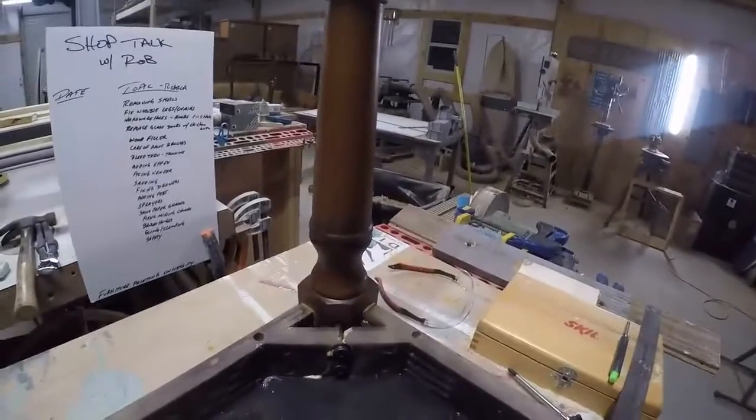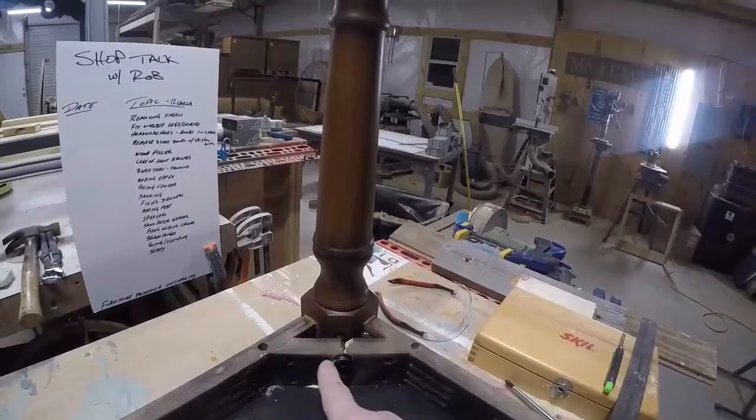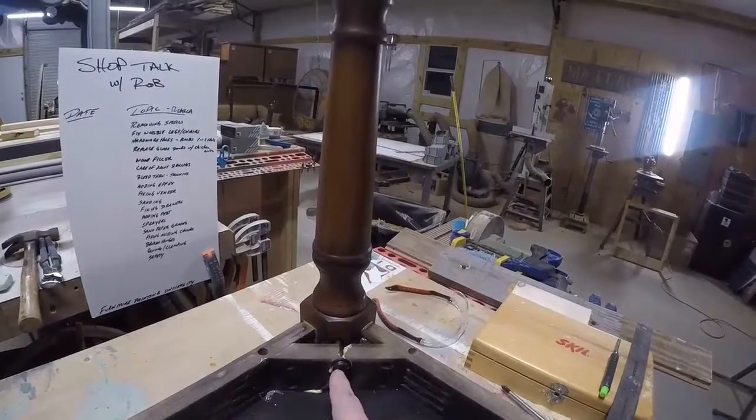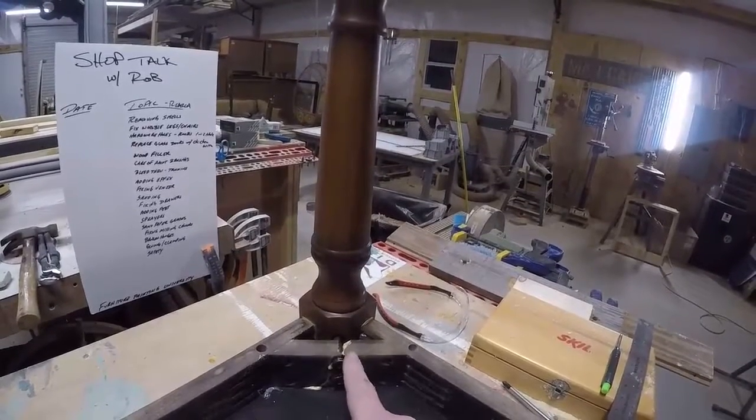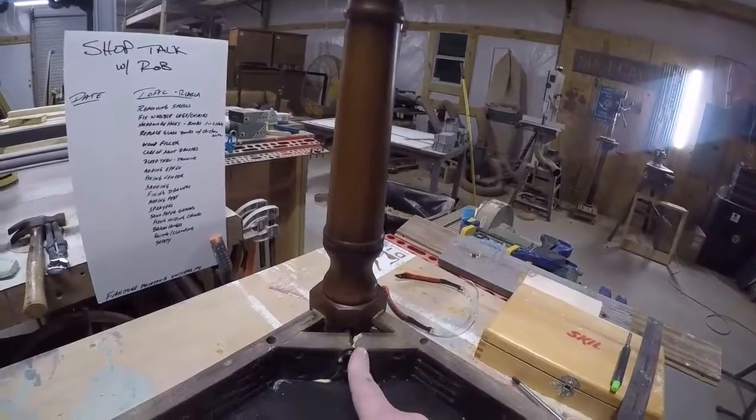We go to a yard sale, we go to a junk mall, we go to an antique store, whatever, and you find that one loose leg and you think it's just a screw loose, but you get it home and you look and sure enough, it's got a busted support.